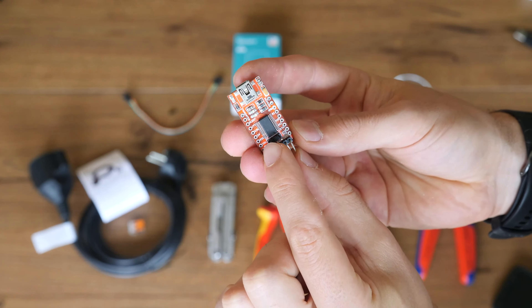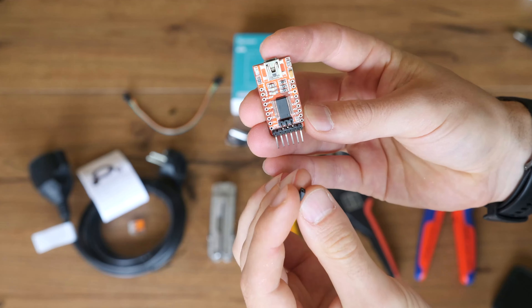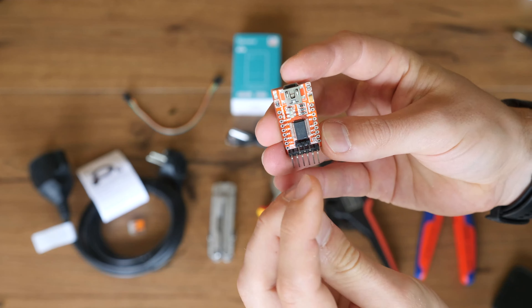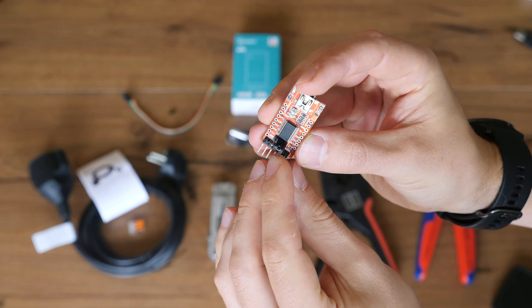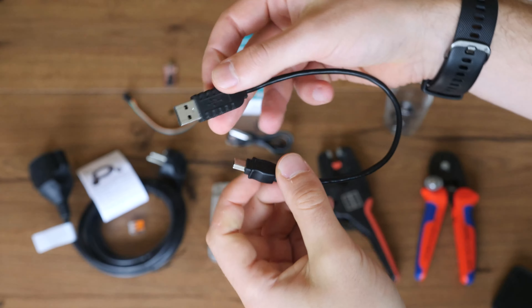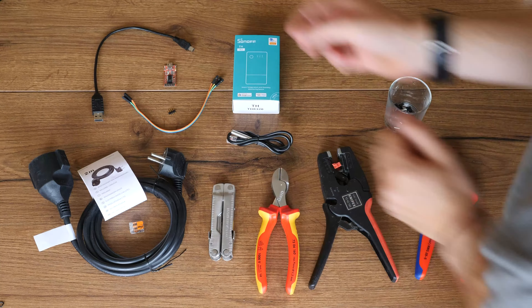Next up is the USB to serial converter. It's important to set the jumper controlling the voltage for the chip to be flashed to 3.3 volts — otherwise the chip will feel like an elementary school student being taught linear algebra in a sauna. To connect the serial converter to the PC we'll need a mini USB cable.